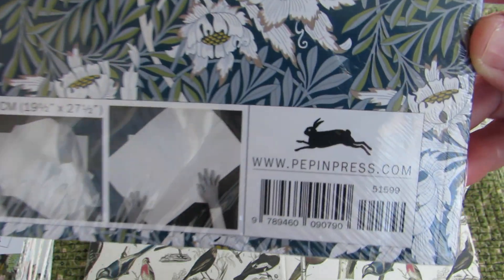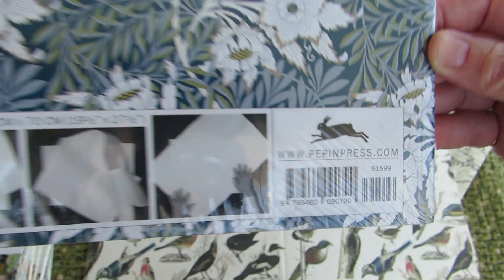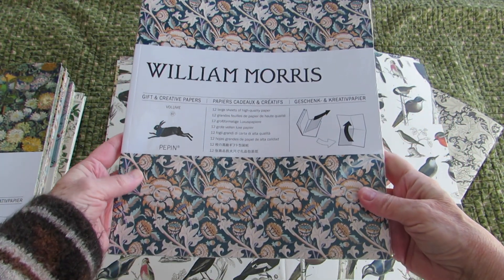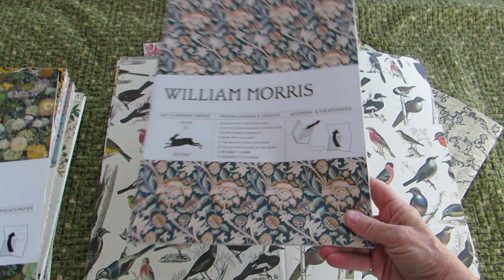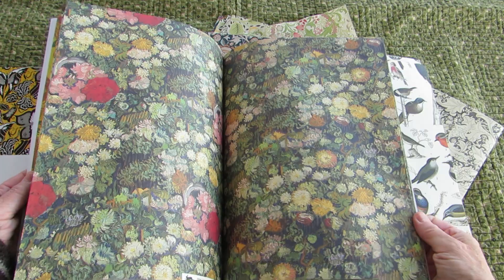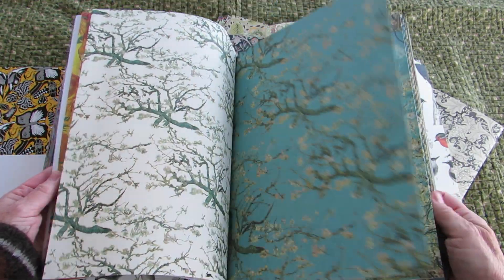Here is where you can go to look online: pepinpress.com. The name is, I think, Pepin Van Rujan — that's what I've always known it to be. But anyway, for years they've produced these beautiful papers. This one of course is William Morris, and this one is Vincent Van Gogh papers. They're just beautiful. I'm just going to give you a bit of a look-see so you can see what they're like.